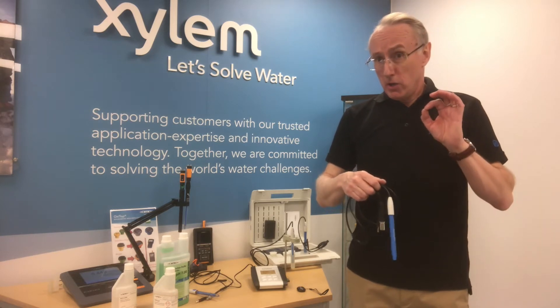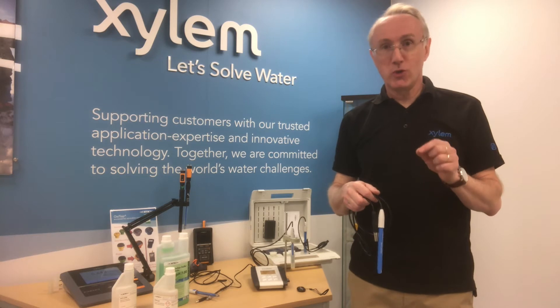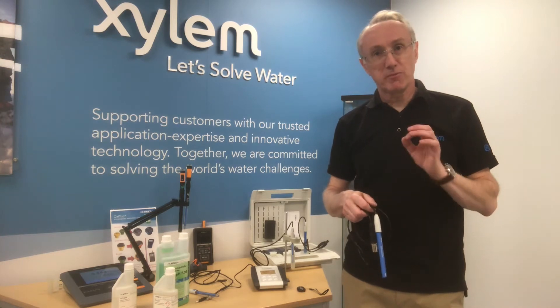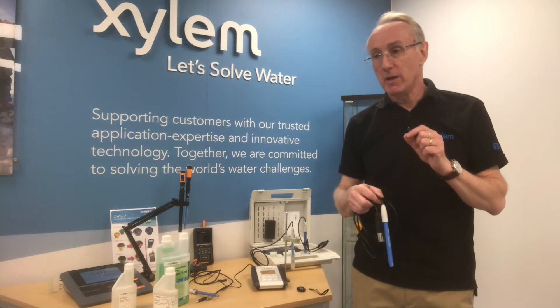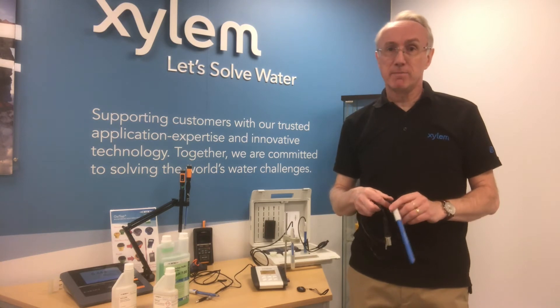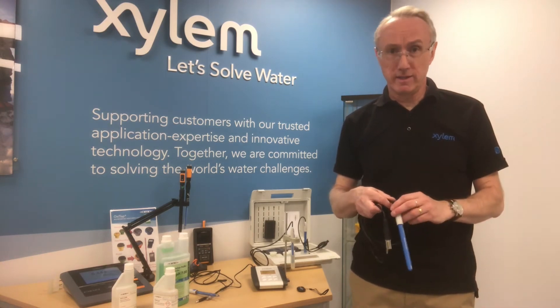My question to you is: do your pH electrodes last as long as you expect them to last, and do they work as well as you would hope? If the answer is no, it's probably one of two things — either your pH electrode is not the right one for the solution you're putting it in, or you need to store and look after it in a different way.